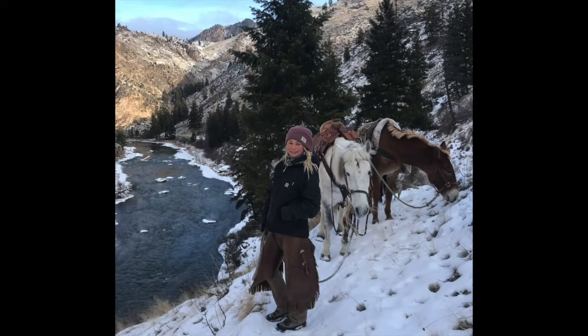I took this picture of my daughter Sadie when we were on an adventure and she taught me about rose hips. It was Christmas Day 2019 in the Frank Church wilderness. She taught me how to make tea with a variety of healthy tea leaves and how to pick, process, and add rose hips to the tea.